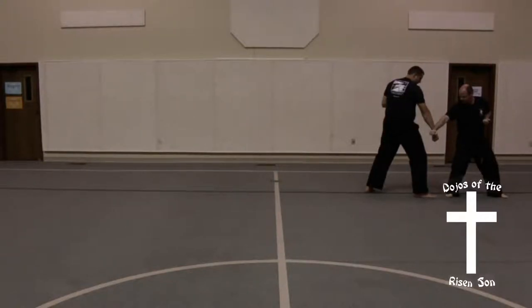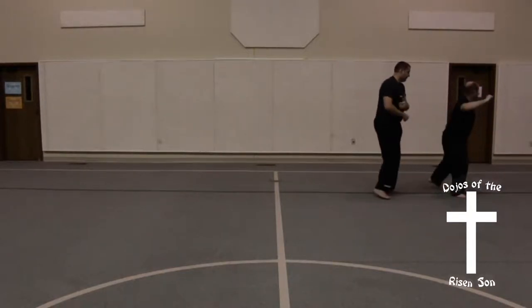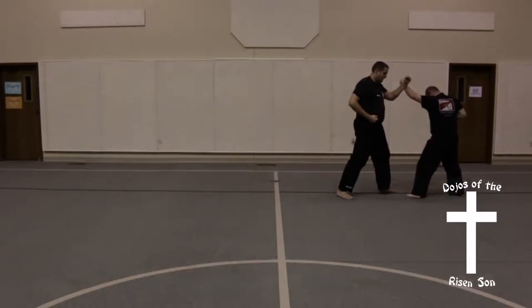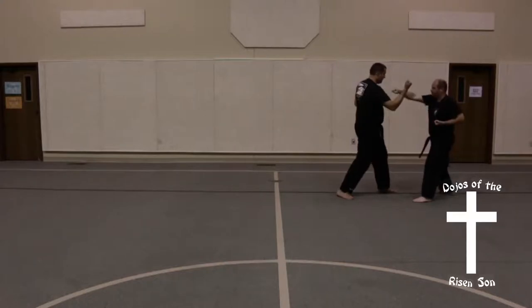I'm going to step back into a low block. I'm going to slide up into a hammer fist that I'm going to cover with an X block high. I'm going to step into him with my back foot into a back fist. I'm going to step back into a front stance, outer forearm block. Now I'm going to slide my front foot out into a front stance, middle punch.